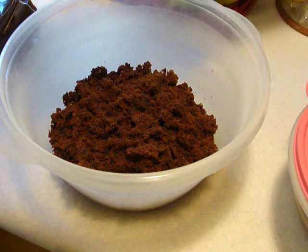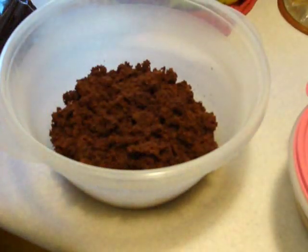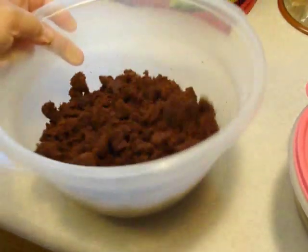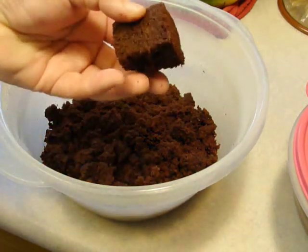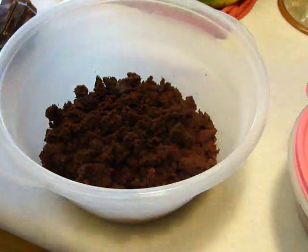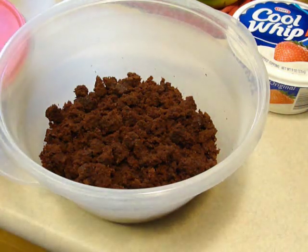It can be any chocolate cake. That one happened to be devil's food, but it could be chocolate fudge, anything. Once you finish baking that cake, cut it up, let it cool. What I've decided to do this time is crumble it, because usually I just keep it in cut-up bunches and throw it in there. But I find that you can't fit as much of the dessert in there if you leave it chunky like that, and I want to try and get as much of this as humanly possible in there.